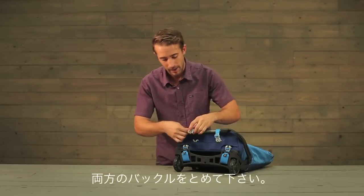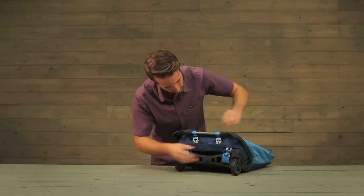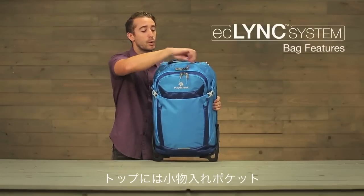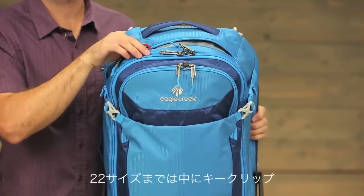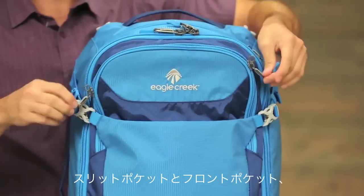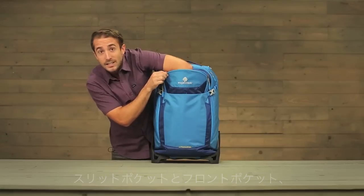Last step is to secure the expand stand to the bag. Take these buckles and clip them in. And there you have it. On the top of this bag, you have a quick stash pocket and on the carry-on sizes, you have a key fob. You have a quick slip pocket and a large front pocket that extends to the base of the bag.